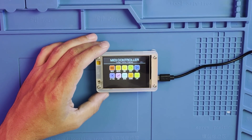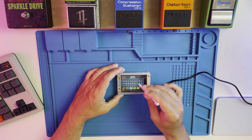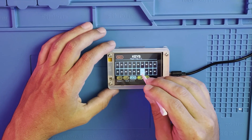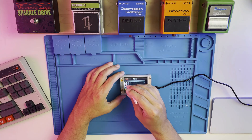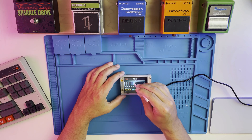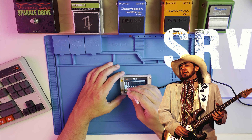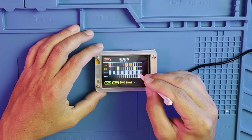First we have Keys mode, which has a variable scale keyboard layout with two rows. Next we have Beats mode, which is a simple drum sequencer.